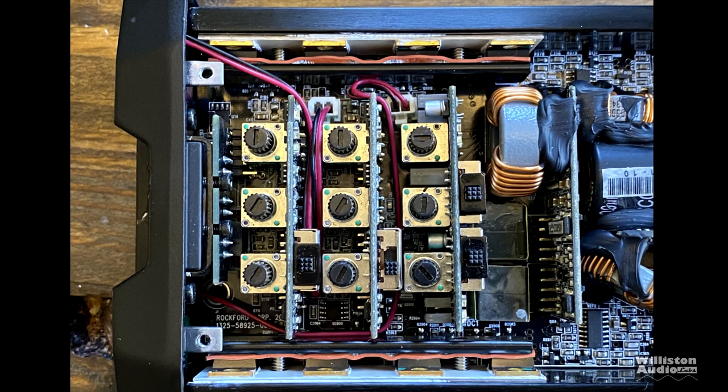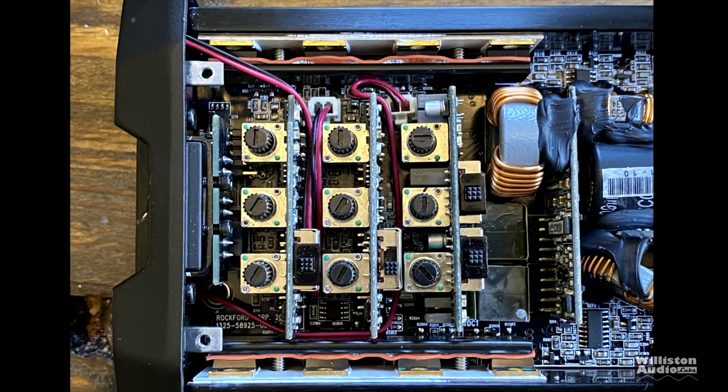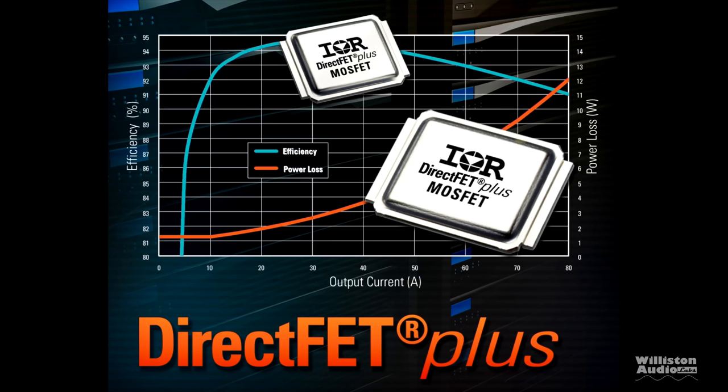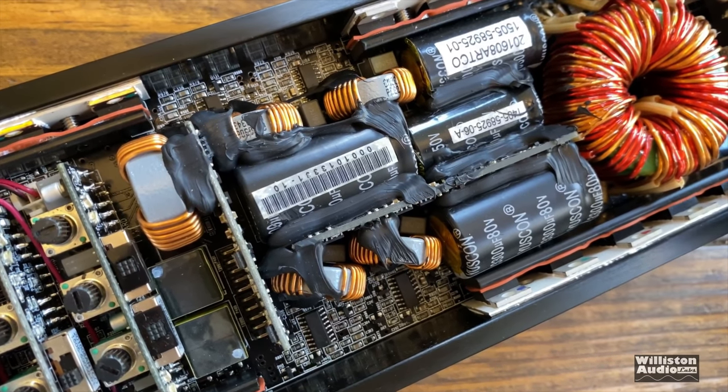In terms of output FETs, we have eight IRFB4115s along this end — the same FETs used in the Taramps Smart 3 and the Bass 3K. However, it's unclear whether these FETs are for the four-channel section or the sub channel. They may be run as a pair per channel — one high-side and one low-side FET for channels 1 through 4 — but then where are the sub channel FETs? I can't see the 600-watt sub channel needing eight of these considering Taramps gets 3kW RMS out of just four. The four-channel FETs could be surface-mount ones on the underside of the board with thermal pads to the heatsink, as I've seen in many Alpine amps recently — and I'm willing to bet there's a whole bunch of circuitry on the other side of this PCB as well.